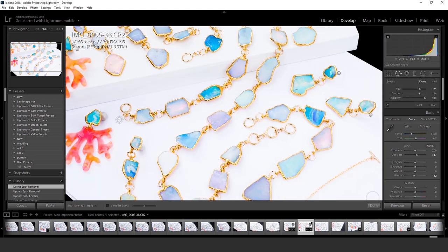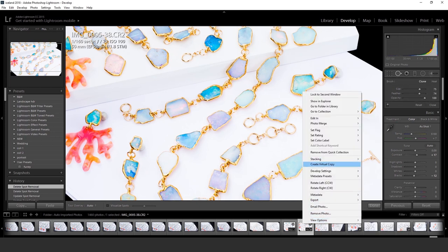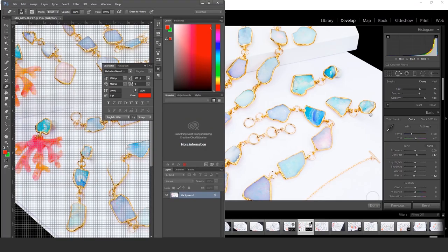With electroforming, I'm not going to take out any scratches or make it look fake. I'm now exporting from Lightroom into Photoshop for tools Lightroom doesn't really have — like the clone stamp, which I like better in Photoshop.